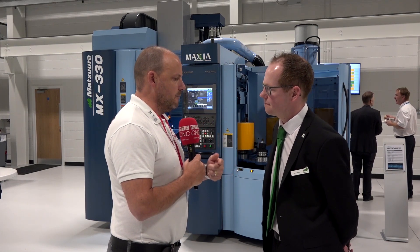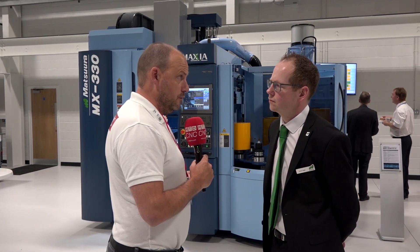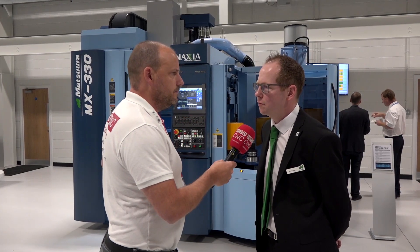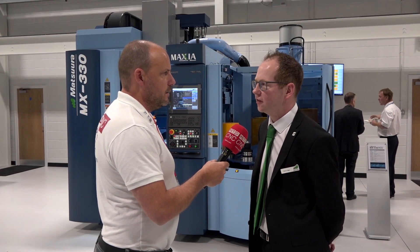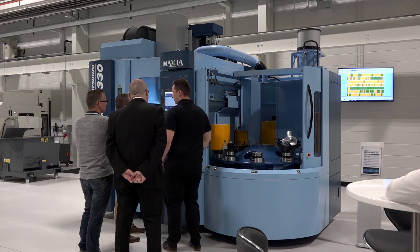For our viewers, I'm trying to find out who should be interested in this style of machine. Without mentioning any names, what sort of environments have you put the two machines you've sold into — what they've been making, what they've been doing? Both aerospace and automotive type companies, but it's really subcontractors where this machine lends itself.